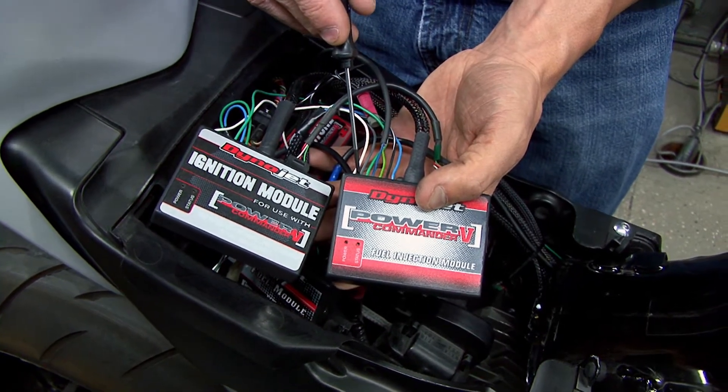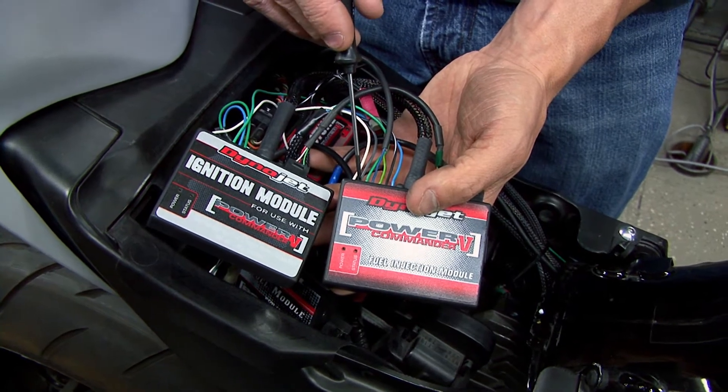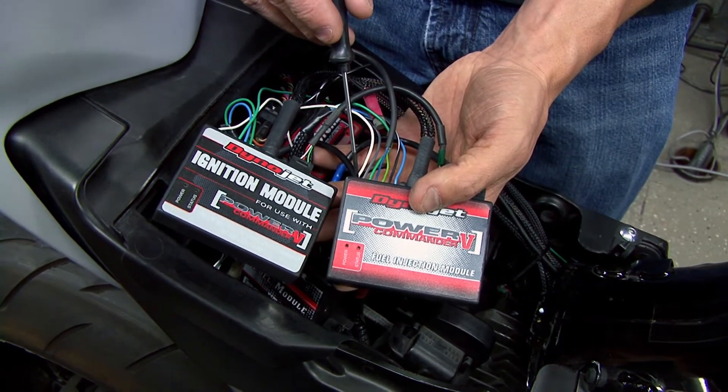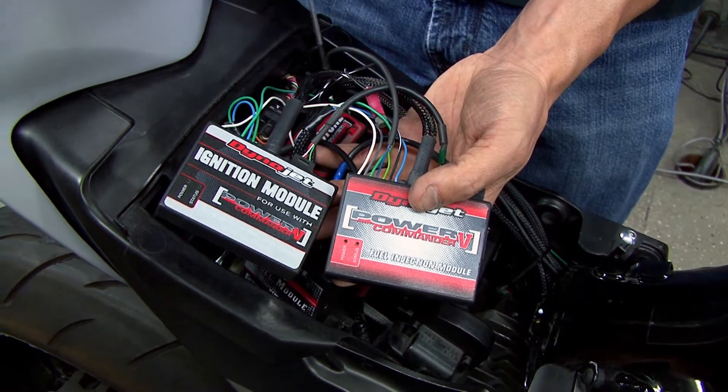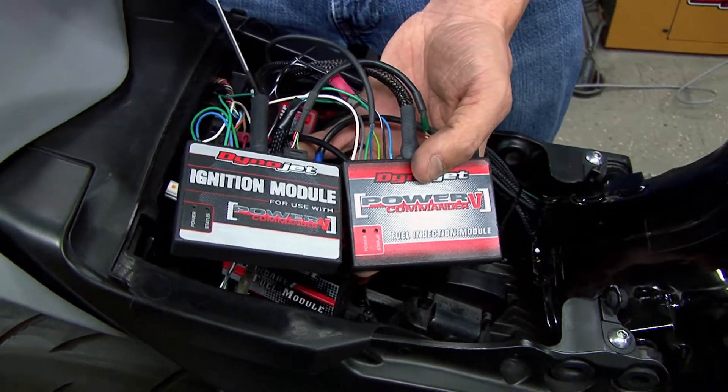Then we have our temperature input. This allows us to offset our fuel tables based off of engine temperature. Then we have our crank data, which passes the crank data from one module to the other module. This will only be connected if you are using rev extent.